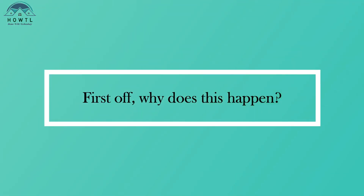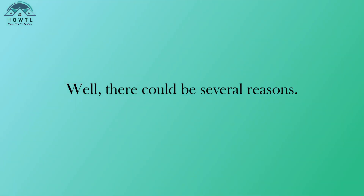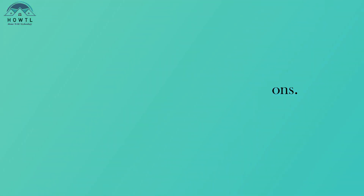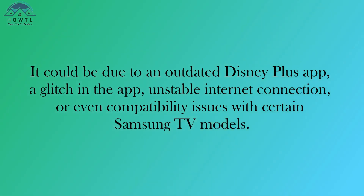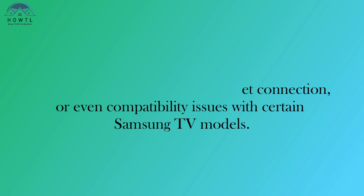First off, why does this happen? Well, there could be several reasons. It could be due to an outdated Disney Plus app, a glitch in the app, unstable internet connection, or even compatibility issues with certain Samsung TV models.